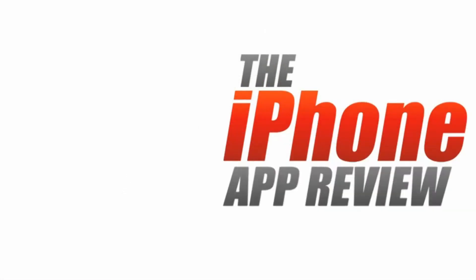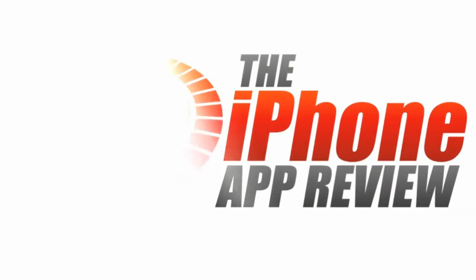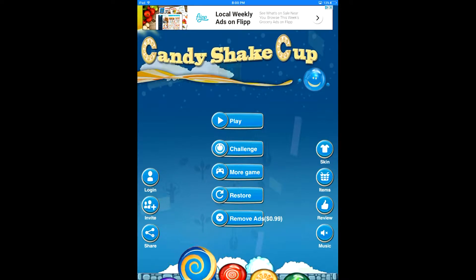This video app review is brought to you by iPhoneAppReview.com. Hey everyone, Sarah Hanlon here with iPhoneAppReview.com, and today we're taking a look at Candy Shake Cup, which is a fun arcade game for iPhone and iPad. It's available to download from the App Store for free, and I'm going to show you how it works.